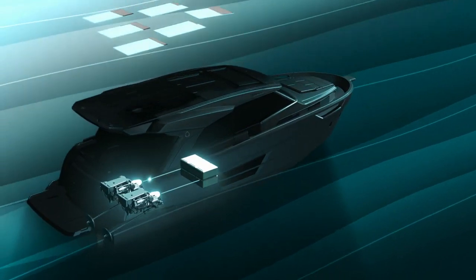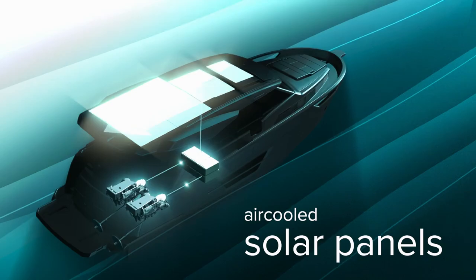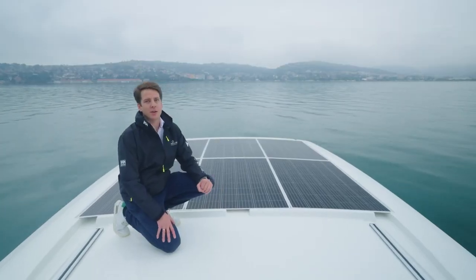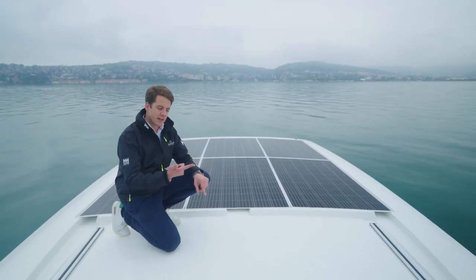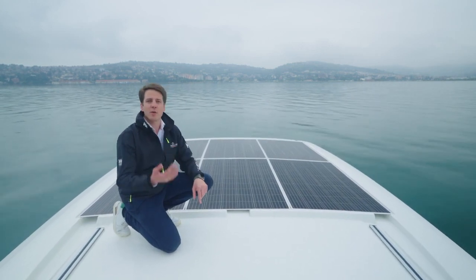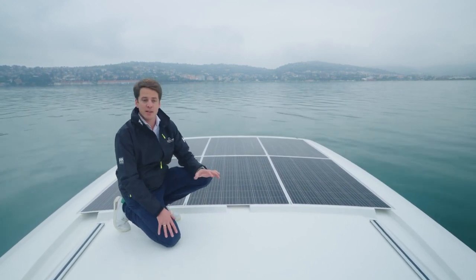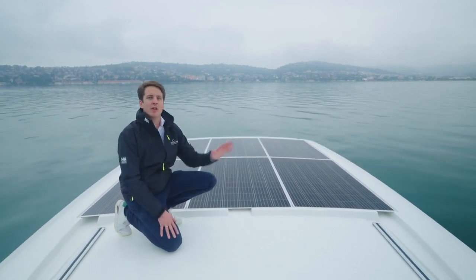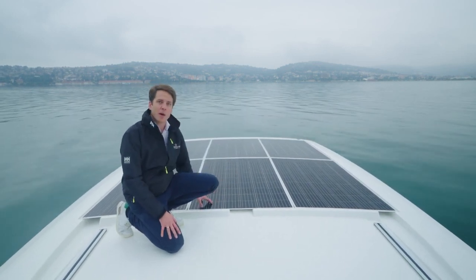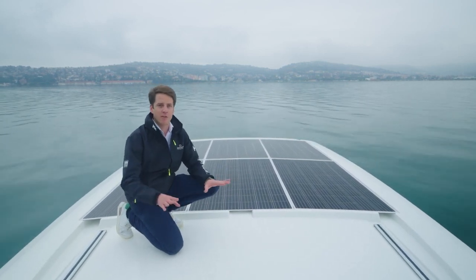It can be more in very sunny regions, or six to seven in less sunny regions. On the Greenline 40 with four to five people on board, the average consumption per day is five to six kilowatts without air conditioning. This includes fridge, freezer, music, TV, charging phones, laptops, coffee machine — everything included. Which means on this boat, just from the standard battery and standard solar panels delivered, you have enough power on board to be on anchor and have full power supply.